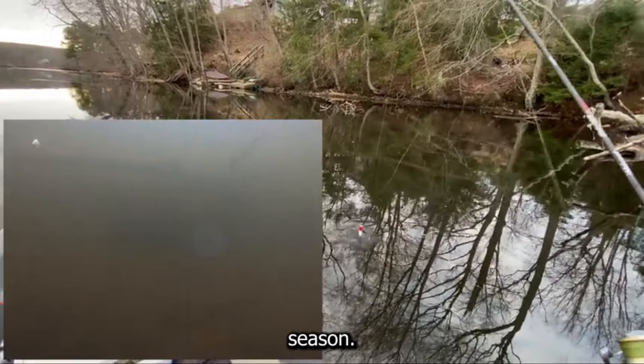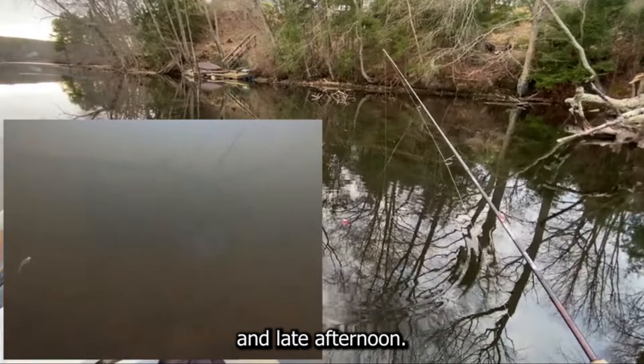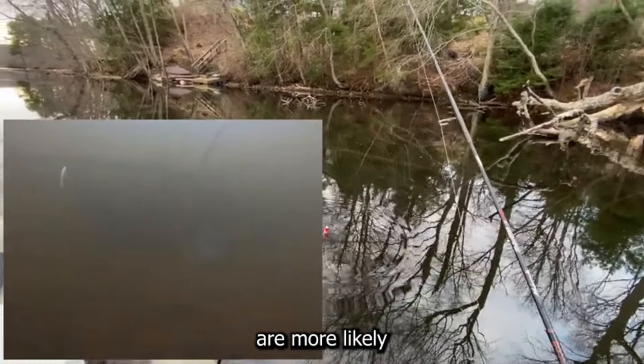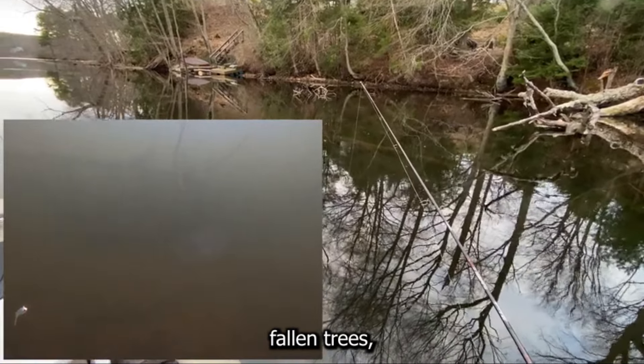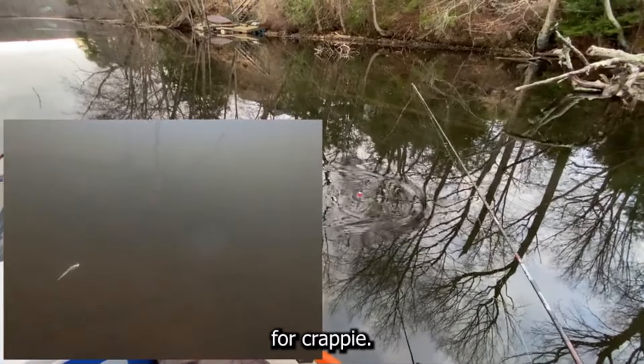Timing is crucial during the spawning season. Crappie are most active in the early morning and late afternoon. During these times, light conditions are favorable and the fish are more likely to be feeding and guarding their nests. Target shallow areas near the shoreline, especially around structure like fallen trees, brush piles, and docks — these are prime nesting spots for crappie.